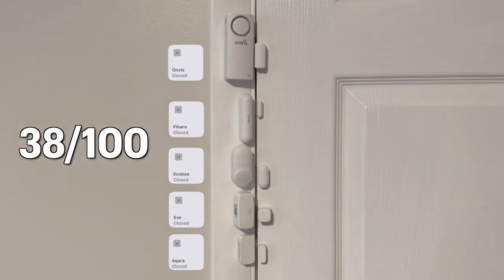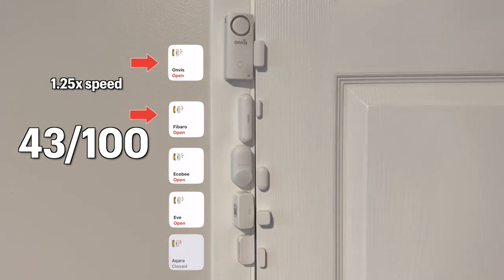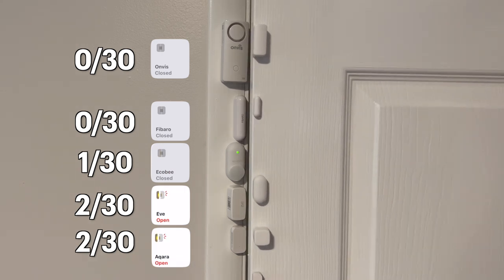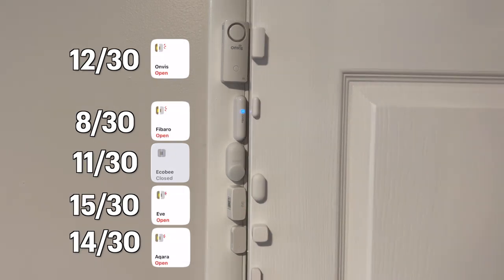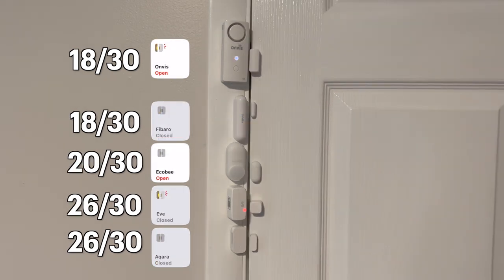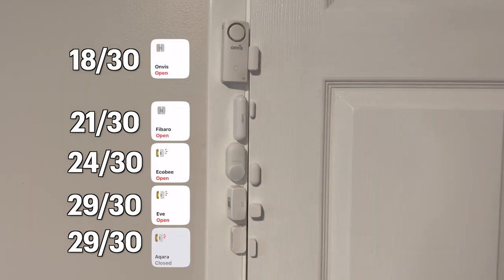After about 40 times of opening and closing the door, Onvis and Fibaro started to have massive delays showing when it was opened or closed, often taking up to 5 seconds or longer to update. For the last 30 times I sped things up by opening and closing the door very fast without waiting for devices to update, just to see what they would do. The results showed just how fast Akara, Eve, and Ecobee are with response times, and how slow Bluetooth is with Onvis and Fibaro. In fact, Onvis was 6 alerts in before Fibaro had its first alert, though about halfway through Onvis started having long delays and Fibaro came back with more alerts than Onvis.